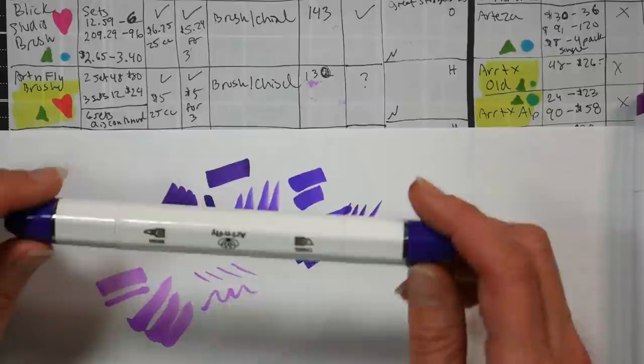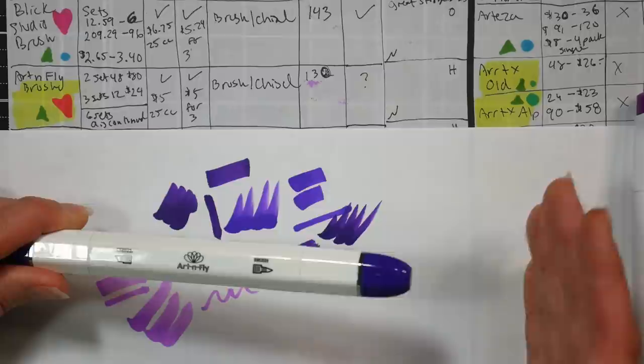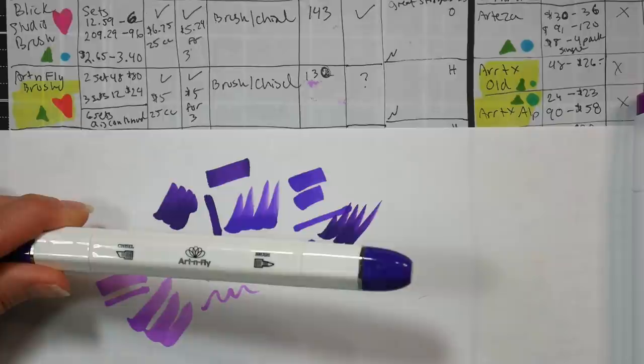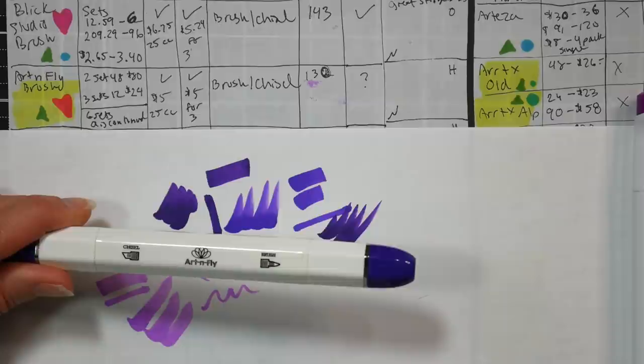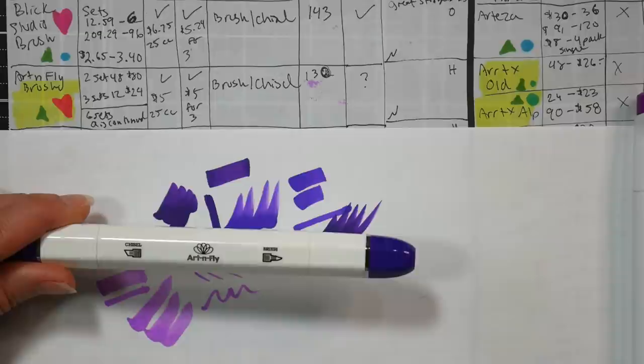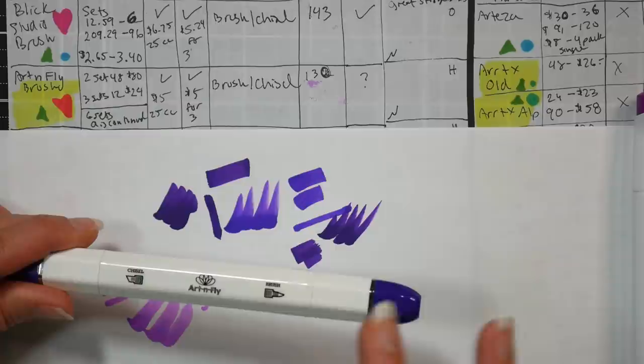Art and Fly markers are available in 130 colors. They offer sets that don't duplicate - with only two gray duplicates across all sets. They recently changed their set count, so you might find older discontinued packs. My advice is to start buying the newer sets to avoid duplicates. Currently they have two sets of 48 colors and three sets of 12. The two sets of 48 are $80 each - just under $2 a marker. The sets of 12 are right at $2 a marker.